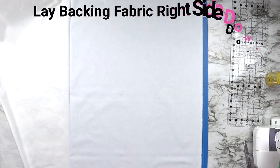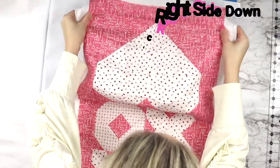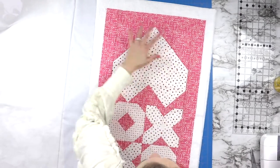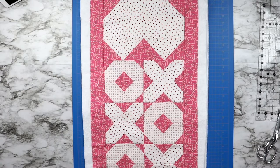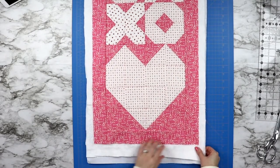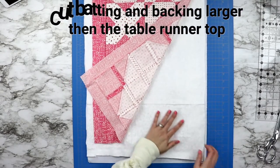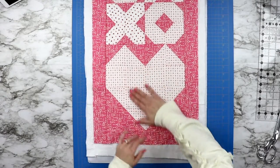The first thing you will do is lay your backing fabric right side facing down. You really want the wrong side facing up, then lay your batting on top of that, and finally lay your table runner top on top of that right side facing up. Then cut around the fabric and batting so you have about an inch and a half to two inches extra hanging out past all four sides.